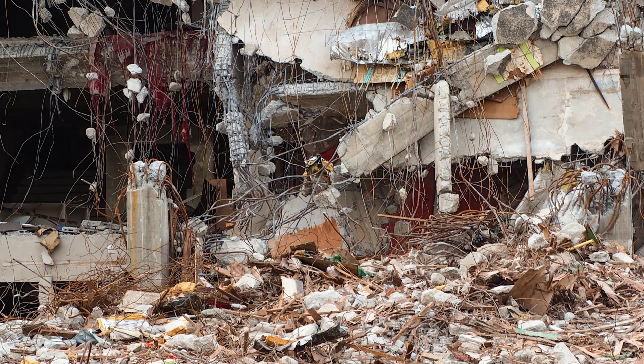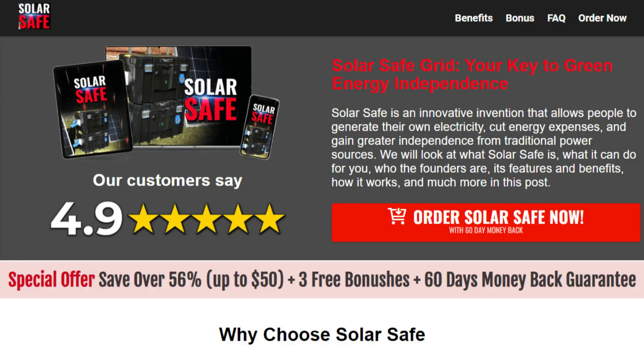It can help preserve food and keep your family warm during critical moments when immediate government assistance may not be available. Anyone can build this device from scratch, right in the comfort of their own home. All the parts you need are readily available at any online or local store and are inexpensive. Unlike most DIY solar panels that cost over $2,000 to build, the SolarSafe device can be assembled for under $200. Everything you need to know about putting together the SolarSafe device is clearly illustrated in video format, ensuring you don't miss any crucial steps.